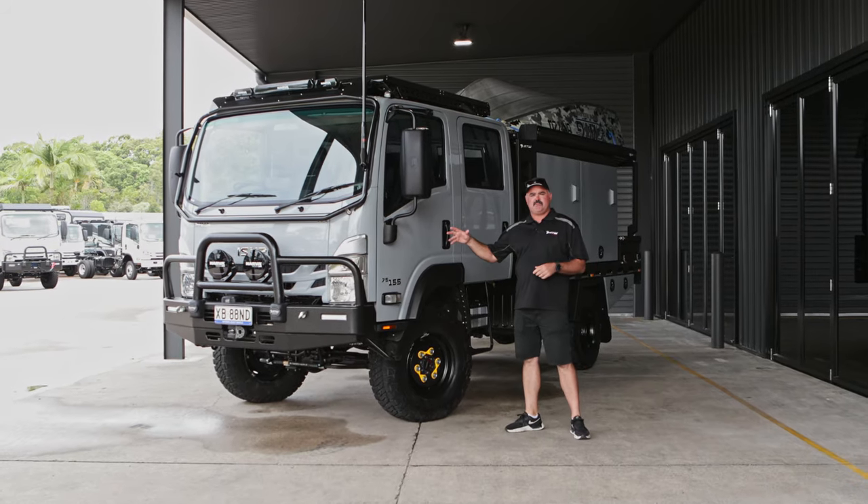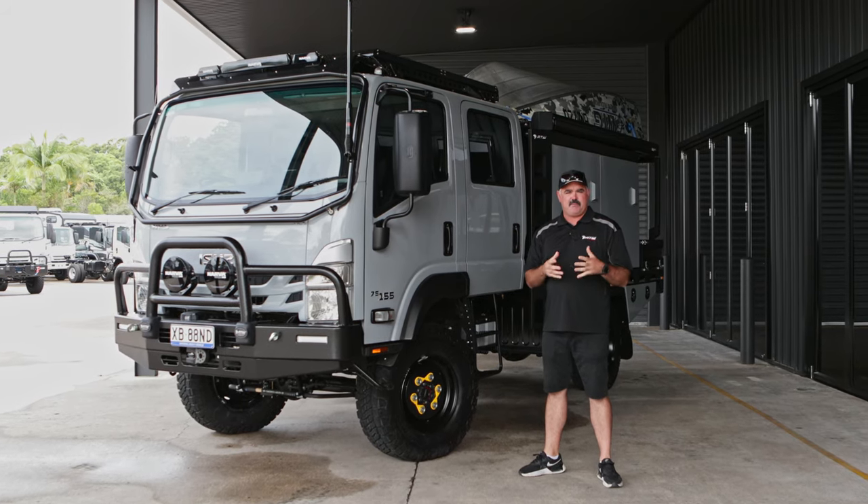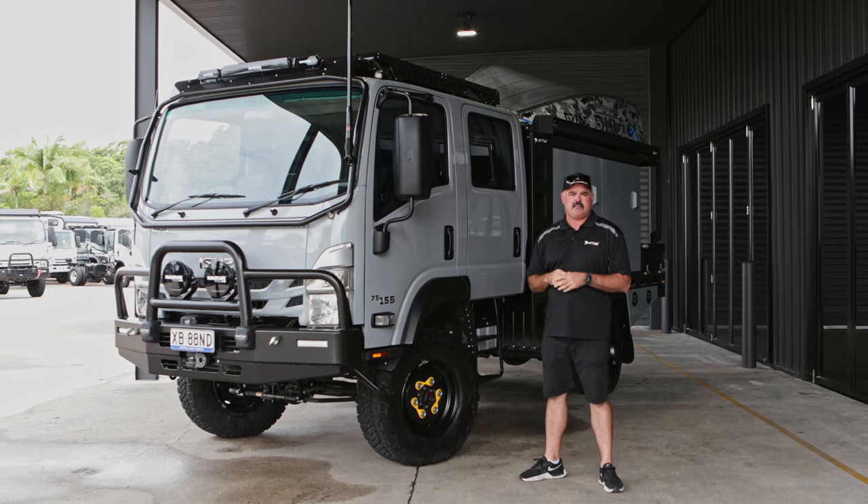So guys, that's a wrap on this one. We think we've created a great touring vehicle here. If you think you would like the same spec for your build, please call our sales team and ask for the Top Ender package. Thanks for watching.